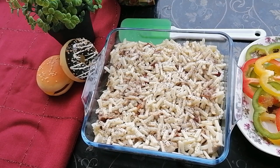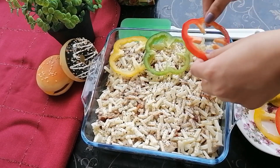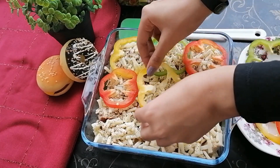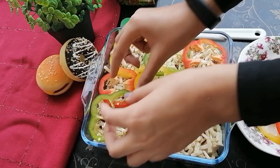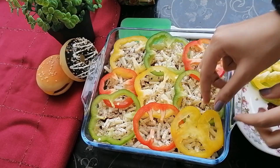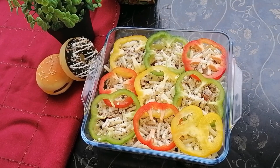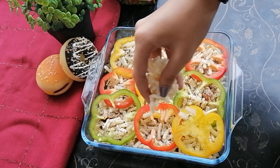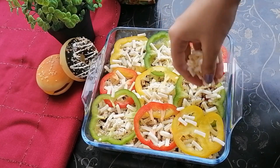After this, I will be adding the main color pop of our recipe: bell peppers, which I have cut in circles. I've used three colors so that the recipe will be colorful. I'll alternate the colors and arrange them nicely. Once they bake, the capsicum tastes really delicious, so make sure you add this. Now I'll add some additional cheese on top, because when it bakes, this cheese will make the end result look amazing.